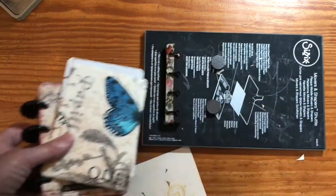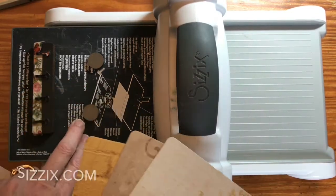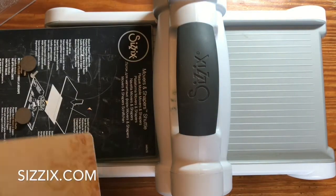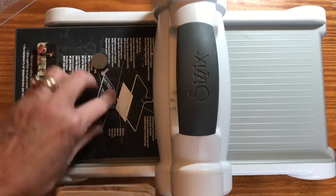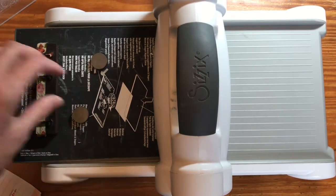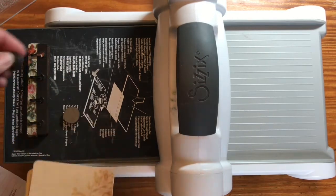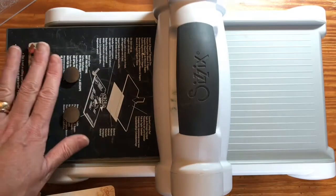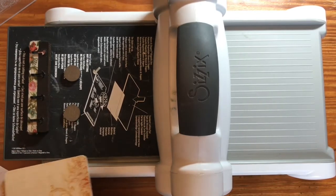Now I'm going to show you how I did these binding holes. I have my Sizzix Big Shot — you can also do this with the Vagabond or whatever large Sizzix machine you have. You can go to their website to check out which ones are compatible with this plate. If you have the mover and shaper tray old-fashioned style, that works perfectly well too. I am using the shuttle, which I really like. I have my washi tape at the length I want and I have two heavy-duty magnets from Michaels — they hold really well. One caution: underneath is metal, so make sure you don't get the magnets near the metal part or it will suck them up.